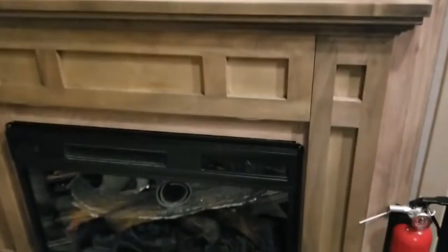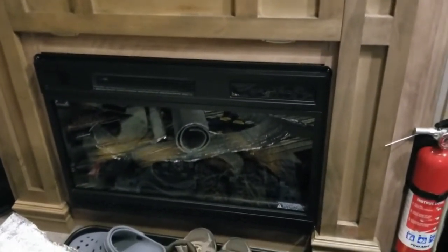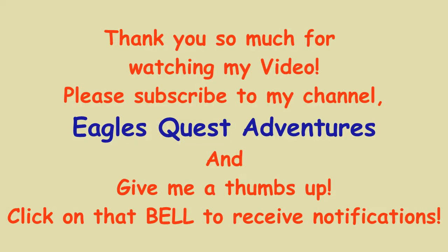I can already tell it feels a lot cooler in these cabinets. I wish I had a thermometer — I should have done a before and after reading. Just wanted to show you what I've been up to. Oh, and by the way, I even put some behind the fireplace. Okay, signing off everybody — have a good one, bye!